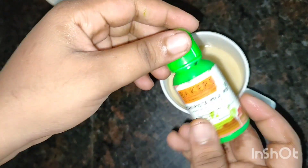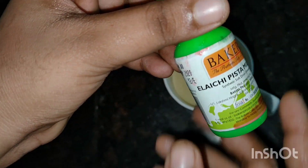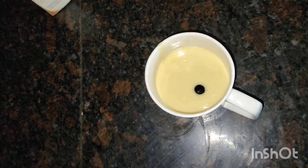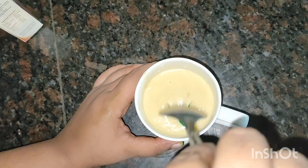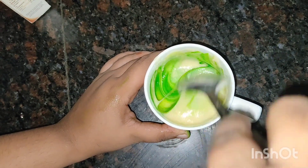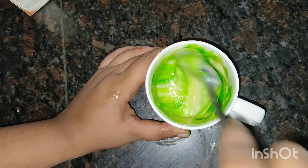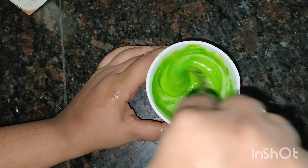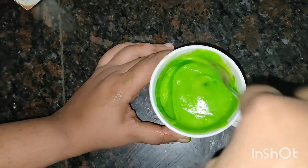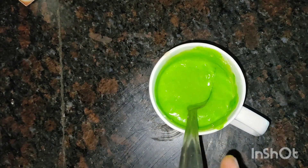The pandan flavor is very good to mix into the batter. I'm not sure this is the exact product, but I'm going to mix it up. The green color is not too green — actually it looks green on camera. I will mix it all up.